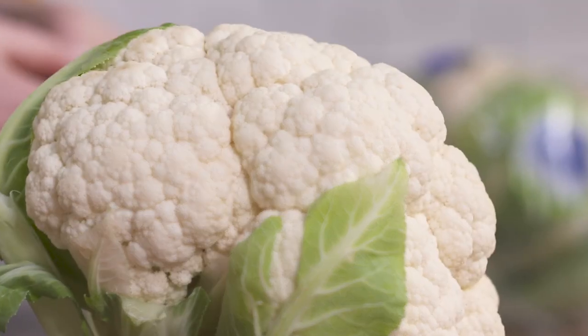Cauliflower is a delicious, really easy to cook vegetable. Before we get started, I want to address the camera directly.